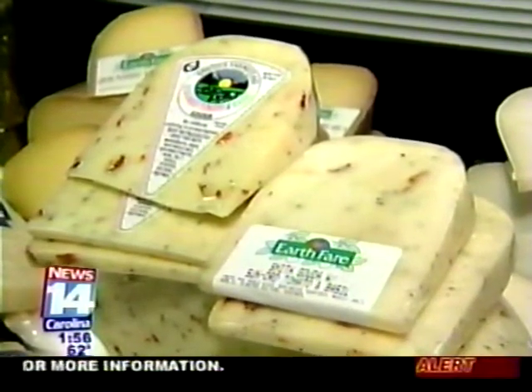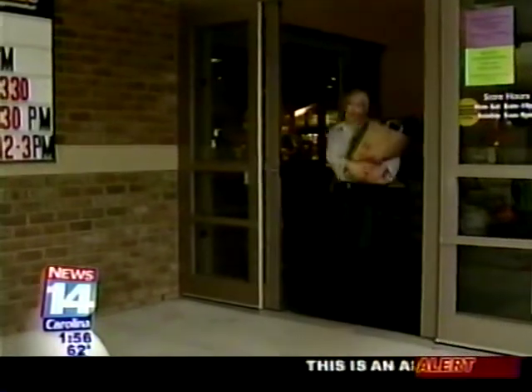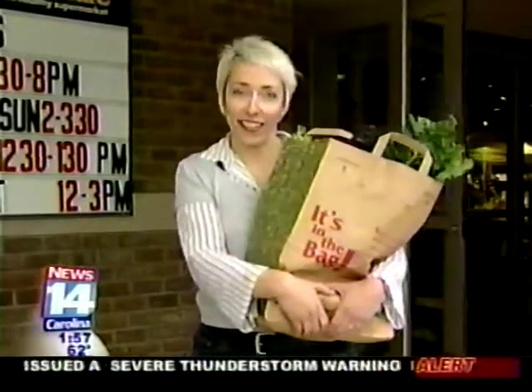Thanks so much for being with us. So if you're intimidated by specialty stores like this one, go slow — most grocery stores these days have their own organic aisle. I'm Chef Shirley — have a great Earth Day, and try organics today.